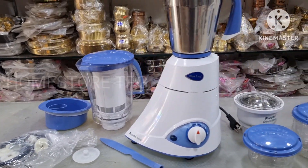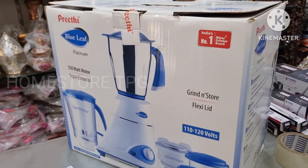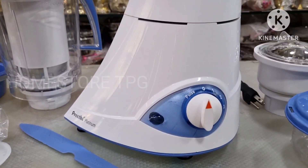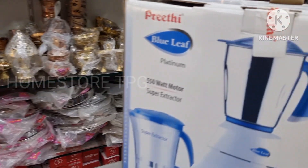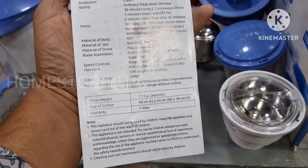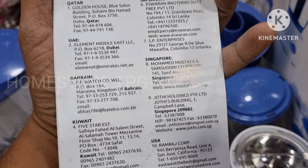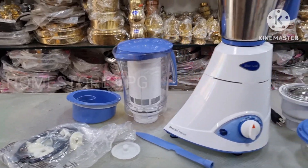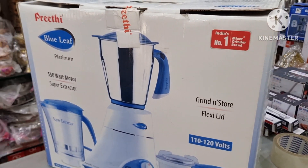There are two models available internationally. One is the Steely model. These models are exclusive to our Home Store. Brands are also available in the US. If you want to replace the spares, you can use the available equipment. We have a few products in the US with plenty of equipment. We also have service support available.